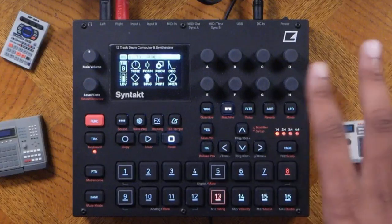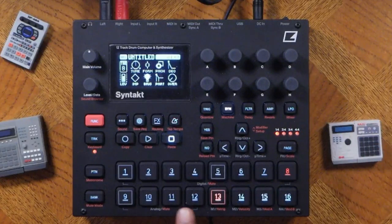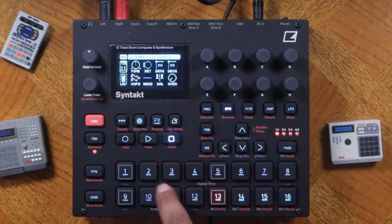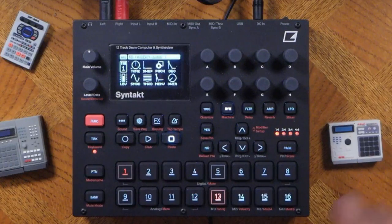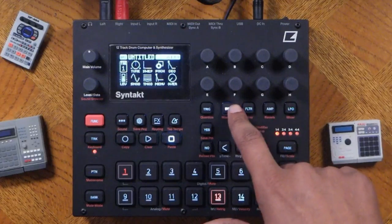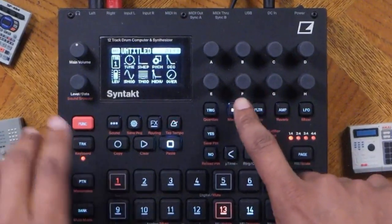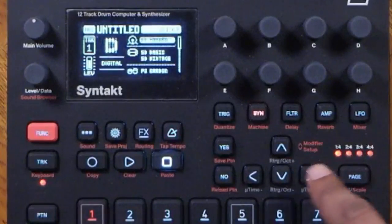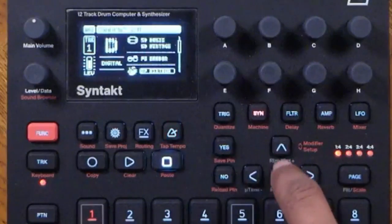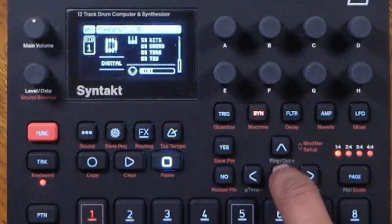Track eight has a metallic bell sound. These other tracks are the analog tracks. The first thing you can do when setting it up is navigate to the synth button. You can press function and synth to bring up the different modules — you can select different modules right here and assign them.